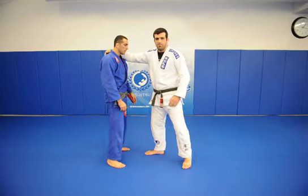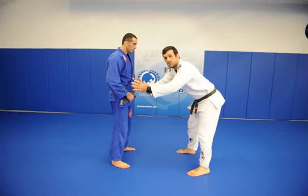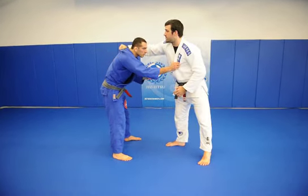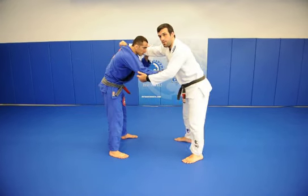Okay guys, that's a move that I like a lot because you see very common guys in the Jiu Jitsu competition assuming this position. So it makes it easier for you to grab the back of the neck here and the second grip on the elbow.